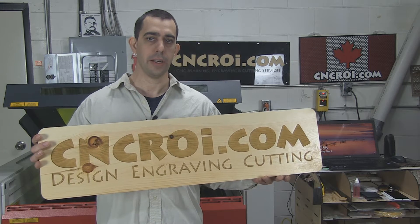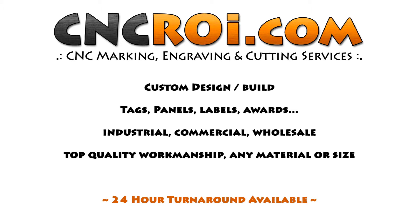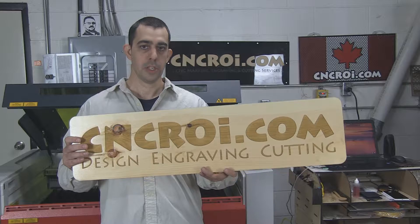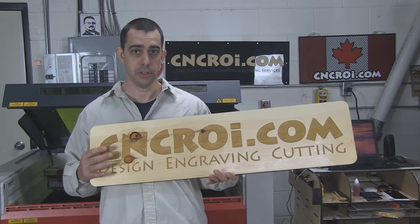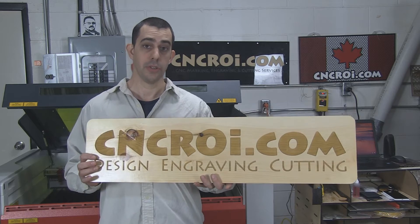Hi there, I'm John from CNCRI.com and today what we'll do is take a look at custom pine signage. This project here was CNC laser engraved and cut using our Austrian CNC laser. We have a 110 watt CO2 laser and a 30 watt fiber. In this case here, I just used the CO2.